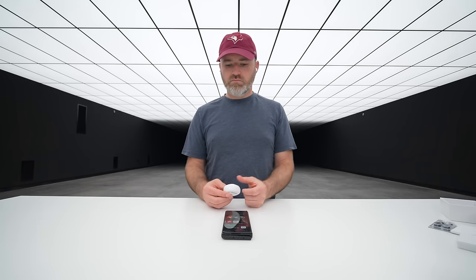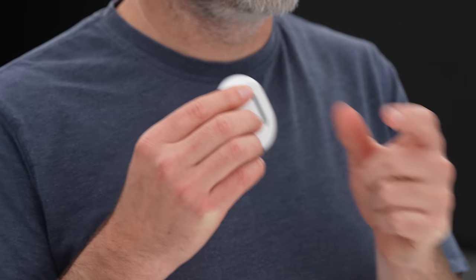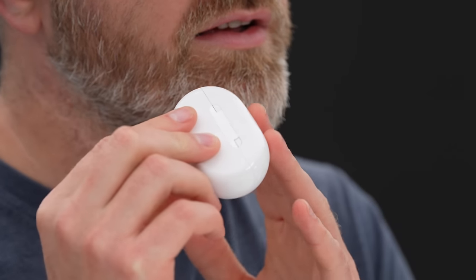But when we get into the application, that's when things go to another level. These noises sound so cool. There are certain frequency details I feel like I would not be hearing without these right now.